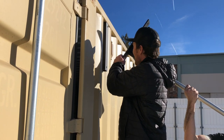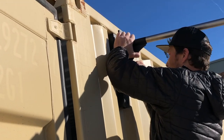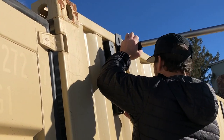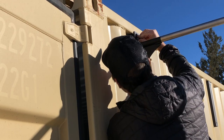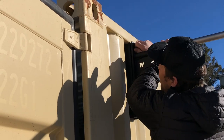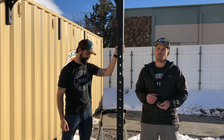We're going to start by placing the ace bar against these U brackets. We're going to be using the 1.5-inch bolts. We're going to be attaching the 62-inch 8-inch bolts.